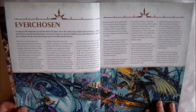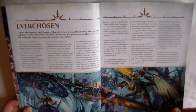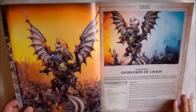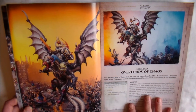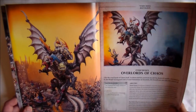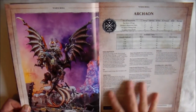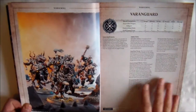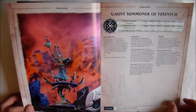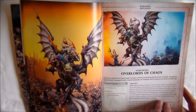You start off first with the Ever Chosen faction, which is Archeon and the Lord of the End Times pretty much. You get a little bit of information about it. First up you get your battalion — the Ever Chosen one is pretty much what's in the faction. You get Archeon, one Gaunt Summoner of Tzeentch, and one unit of Vanguard, which is pretty much the only thing in the faction. There are three war scrolls: you get Archeon with a full page picture and all his rules, your Vanguard, and your Gaunt Summoner of Tzeentch. That's it for the Ever Chosen — one battalion, three war scrolls, and one character.